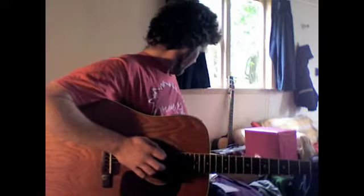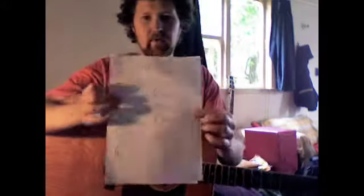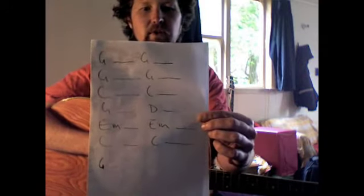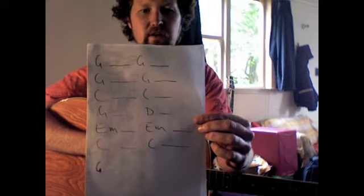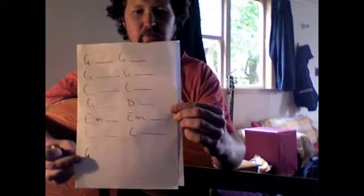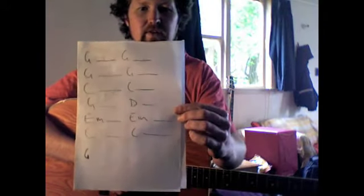Here are the chords. So you can see we've got four G's in total, two C's, you can go G, D, E-minor, E-minor, two C's, and then at the bottom we put that G — that's actually where the song starts.